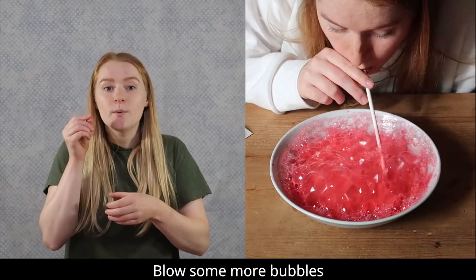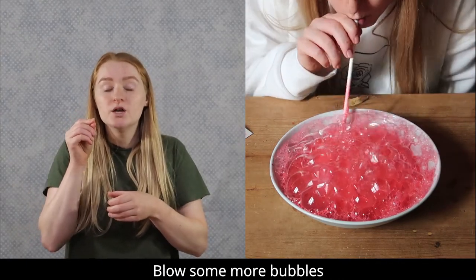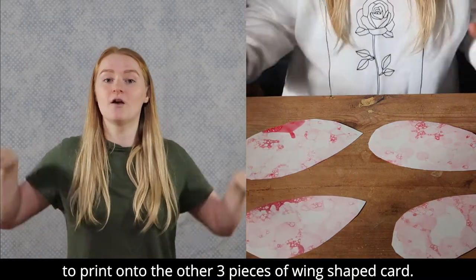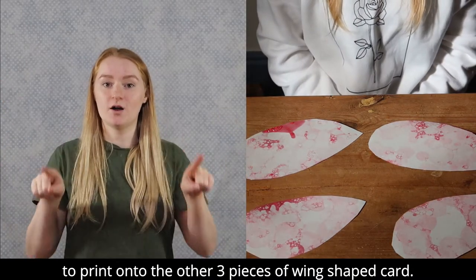Blow some more bubbles to print onto the other three pieces of wing shaped card.